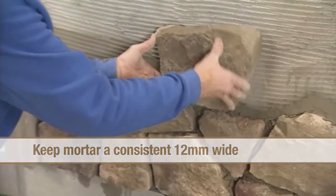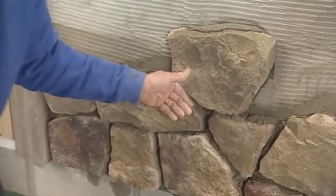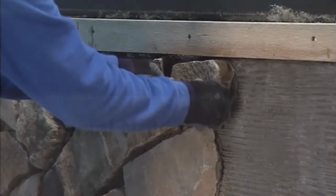If you are using a ledge stone product, choose pieces to ensure that vertical joints do not line up. As you work, use small pieces to fill in voids.